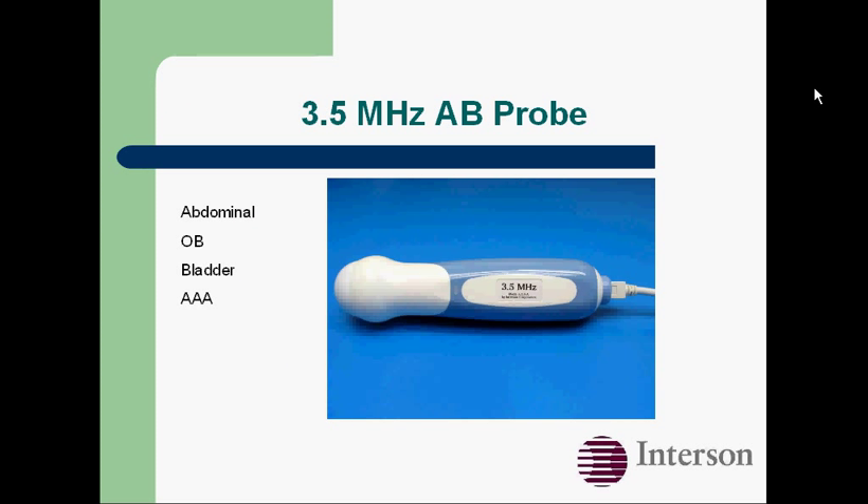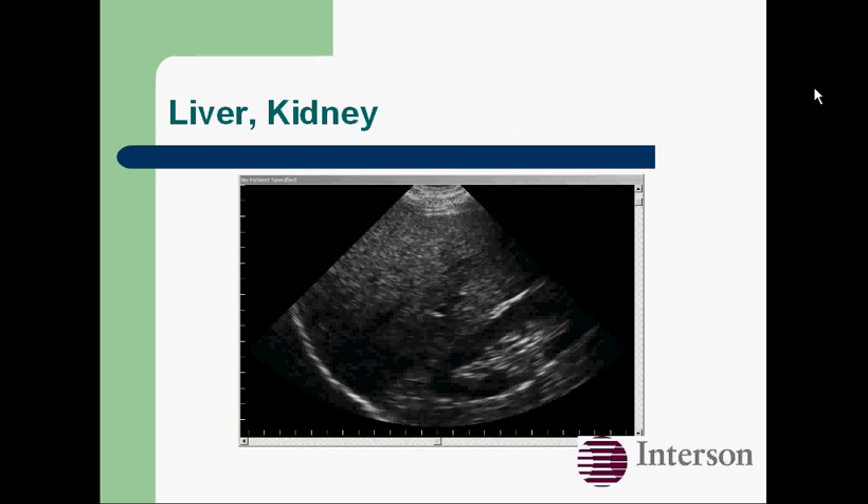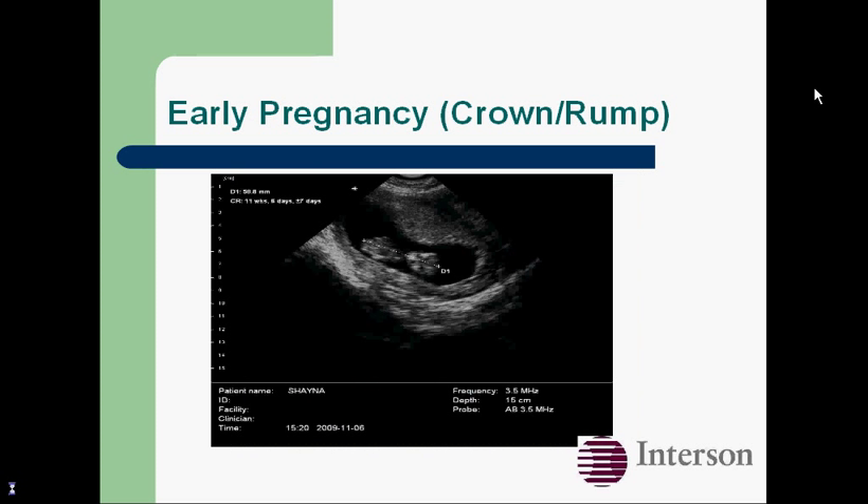Here's our 3.5 MHz abdominal probe, optimized for abdominal, OB, bladder, and AAA scanning. Here's a transverse view of the bladder, and our built-in calculation software will calculate residual bladder volume. Here's the liver and kidney. And here's an early pregnancy — our built-in OB calculation software will display gestational age.